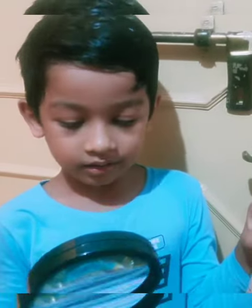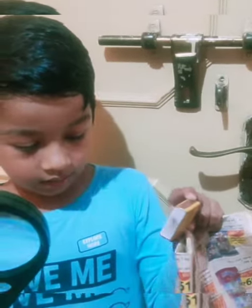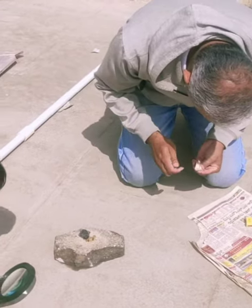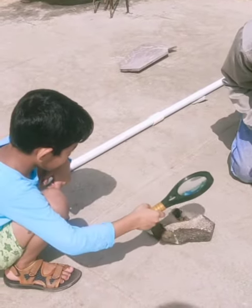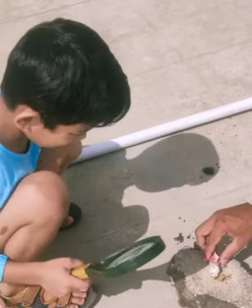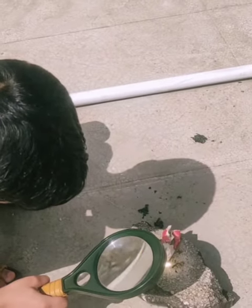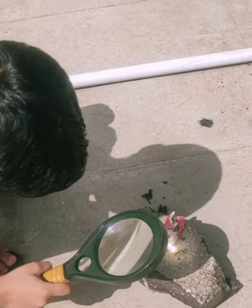What do you need to perform this experiment? A magnifier, matte stick, and waste paper. The heat is concentrated.